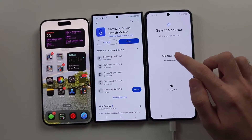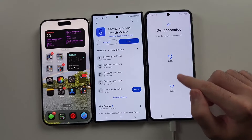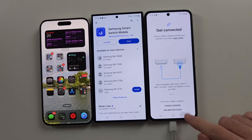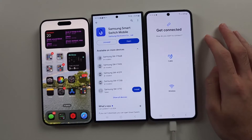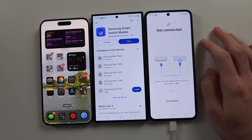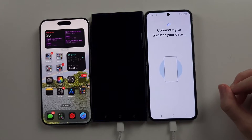If you have an old Android, select old Android and we can transfer data via cable or wireless. With iPhone we can only use the cable. Let's look at the Galaxy or old Android first — select that, then select Cable, and plug the cable into the old Android.